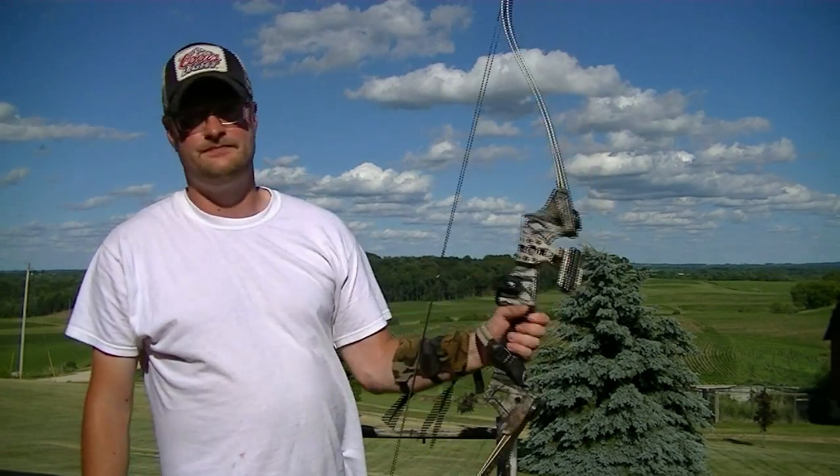Well, that's it guys, hope you liked my review on the Martin Jaguar recurve takedown. Go out and get you one — fun shooting.